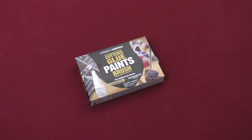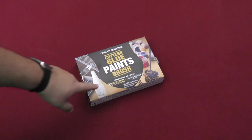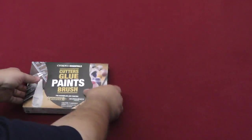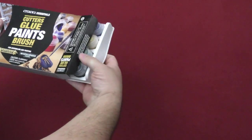So today I just wanted to show you real quickly a new product that is coming out from Games Workshop. It's called the Citadels Essentials Cutter's Glue Paints Brush, and it's basically for use for assembling the Warhammer Age of Sigmar line of models or the Warhammer 40k line of models. The title says it all, so let's go ahead and crack it open and see what you get.